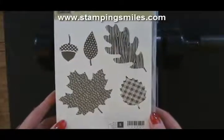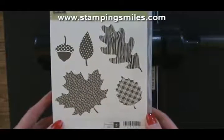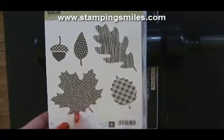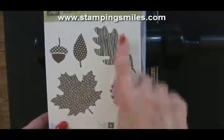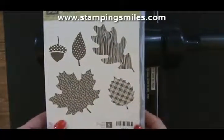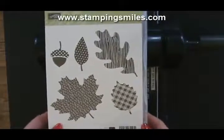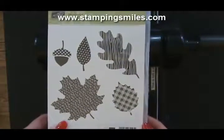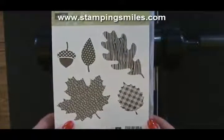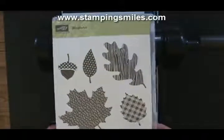The Wonderfall stamp set is from the 2012 Holiday Catalog — isn't this beautiful? All kinds of different patterns going on: typewriter print, plaid, wood grain, polka dots, and another plaid. So much fun bringing all these together. My challenge was to come up with a card that I loved but wouldn't take forever when I'm making a whole lot of them for my customer thank you cards. So let me show you what I did.